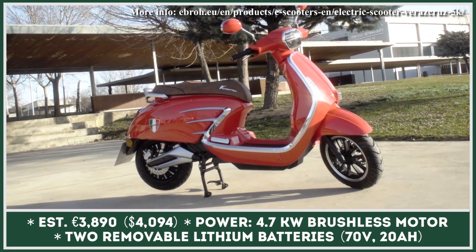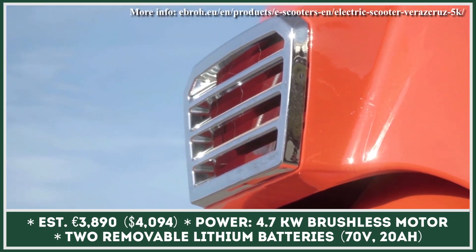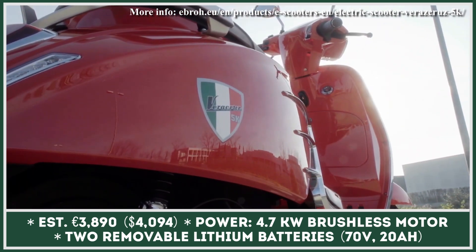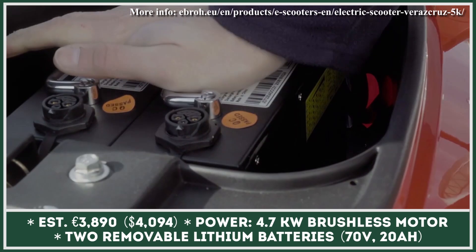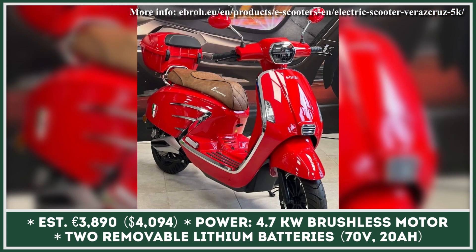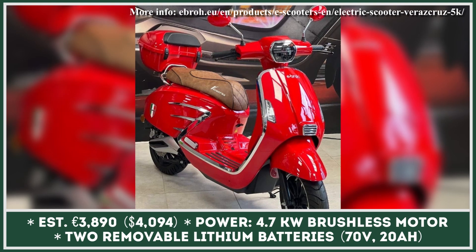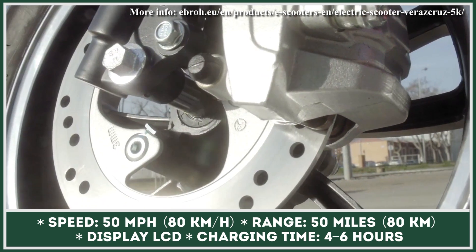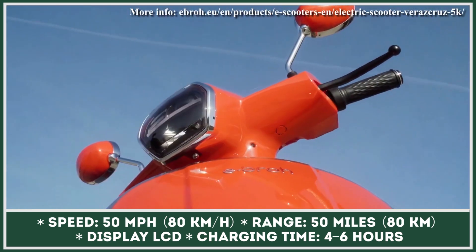Despite operating on the Spanish market, the Ebro company decided to develop an e-scooter with a design greatly inspired by traditional Italian scooters of the late 1940s. The model is offered in three body colors with glossy paint finishes, has a hexagonal headlight, and decorative chrome details. In terms of performance, the two-wheeler utilizes a rear hub motor with 4.7-kilowatt output rating, 50-mile-per-hour top speed, and 15-degree hill climbing capabilities.